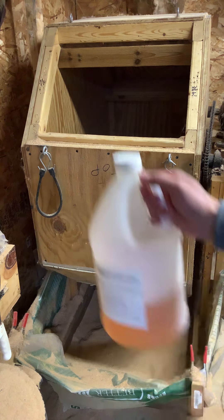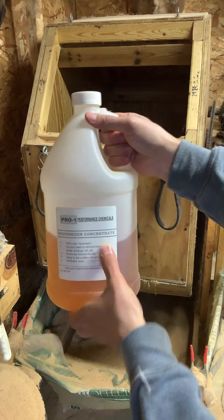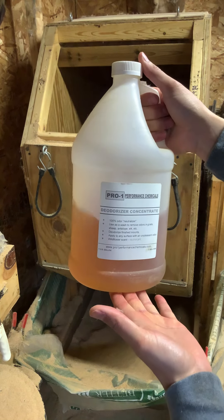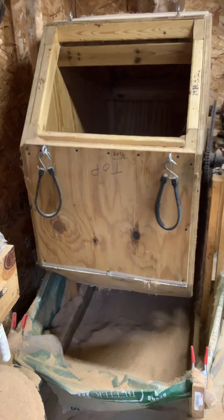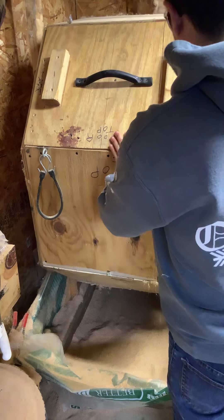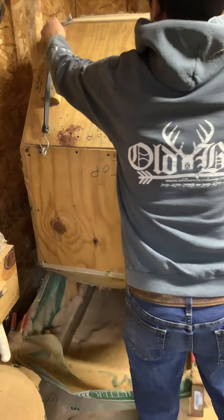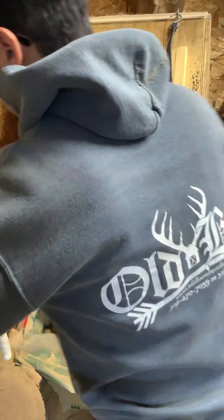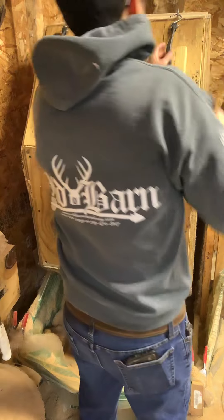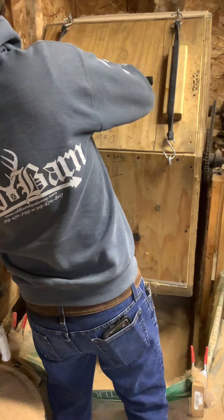I want to show you something here — this is Pro One deodorizer concentrate. Even though the hides don't have odor to them, this gives them a really pleasant smell, which makes my customers a lot happier. You get something and it's just that little bit of extra kick that maybe the other guys aren't doing — makes for a great product. Some customers say the wife's a little worried about the smell — well, worry not. Product Trading Post has got you covered.